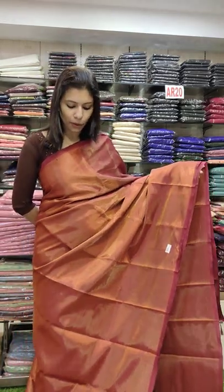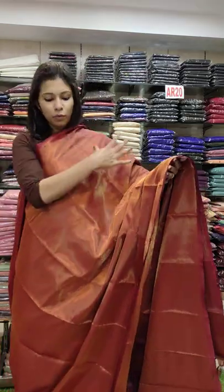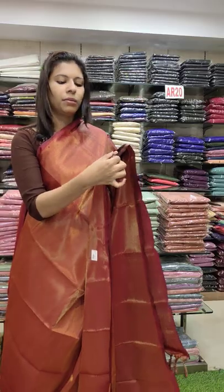This is the first one. It is a maroon shade. It has a two-tone feeling. You can see a pattern on the bottom.